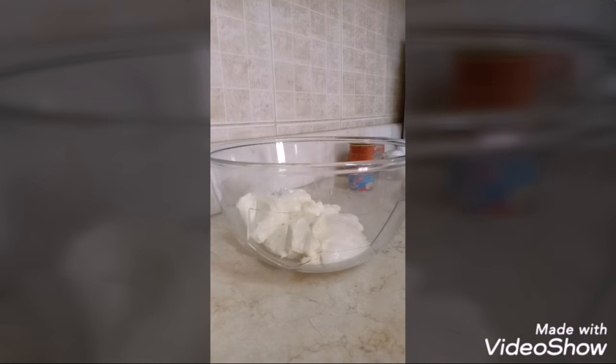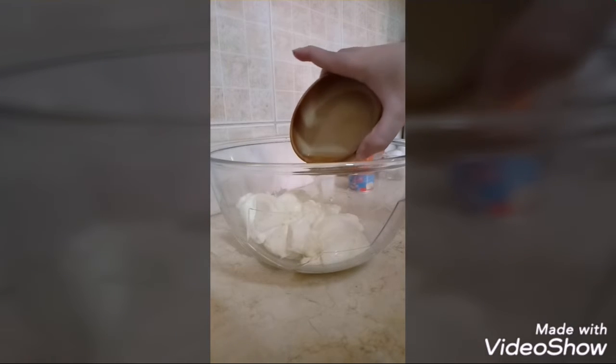So first, we have to put a generous amount of mayonnaise in our mixing bowl. The amount of mayonnaise depends on how much broccoli you have — it should be enough to cover all the broccoli. But it's better if you put a little more, because it tastes better. So the next step, let's add 2 tablespoons of apple cider vinegar to our mayonnaise.